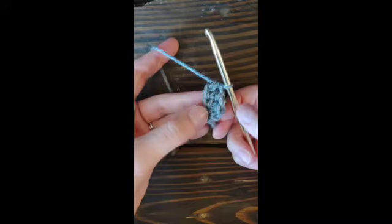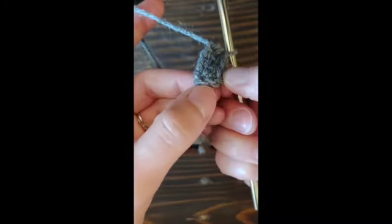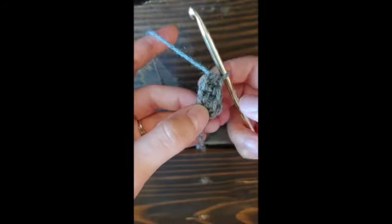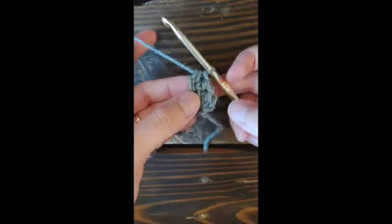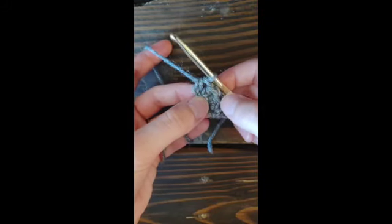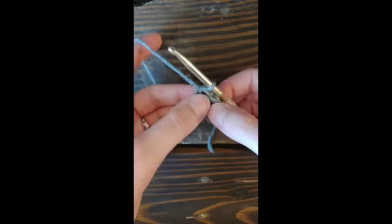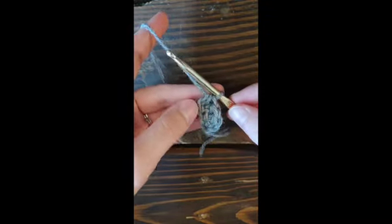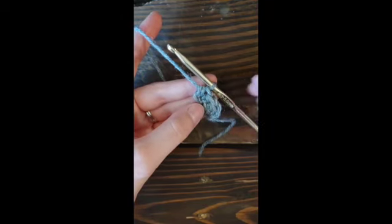When counting your stitches, remember that the sides of a stitch don't count — this is the top of the first stitch. So right now we have one, two, three. As you continue, when you come back to count, make sure this is your first stitch and don't count the side ones. That is how you foundation half double crochet. I hope this helps — if you like this content please like and subscribe, and I'll see you next time.